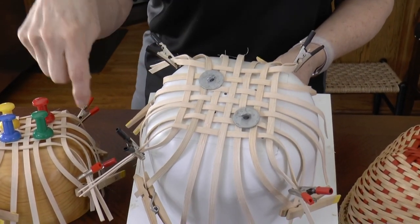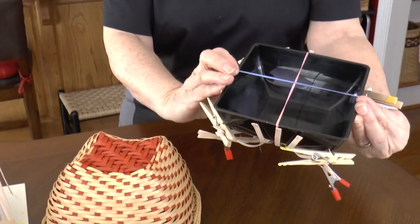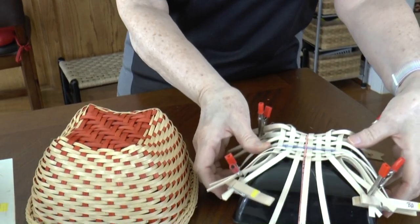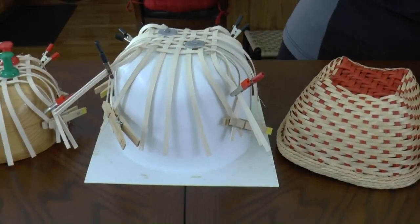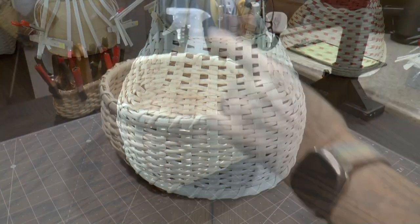If you can't get a hold of these pricey molds, you can weave a Cat Head using other items which can act as molds. For example, this mold is actually a square bowl. I used it to make this Cat Head basket — the weaving is attached to this mold using rubber bands. In this video, we are going to demonstrate how to make a Cat Head basket without the use of a mold.